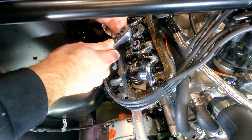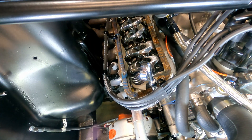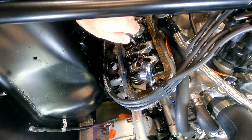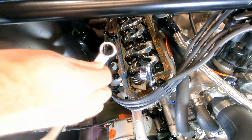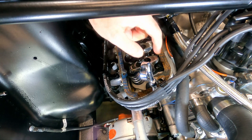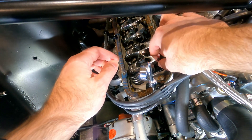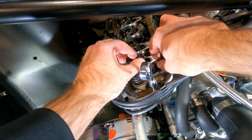Some of them might be tighter than others so just don't rack your knuckles. Now that we've got that free, I'm going to go ahead and back these set screws out so they're not in our way. Now I want to loosen up these nuts right here so that we can adjust the tightness with the lifters. The trick here is to spin the push rod back and forth in your fingers and then tighten this down until it stops spinning.